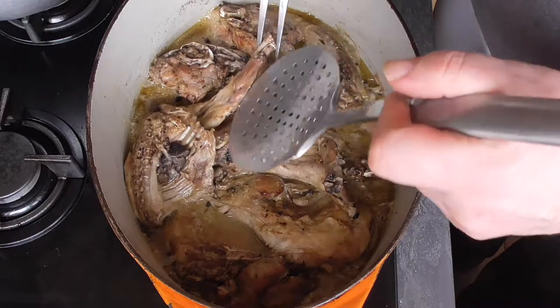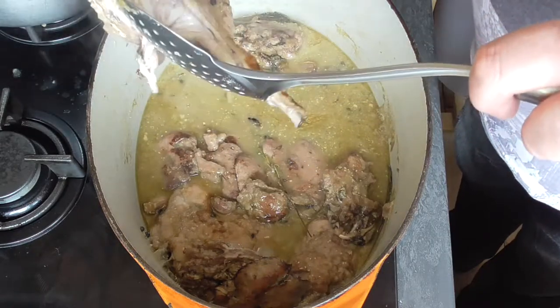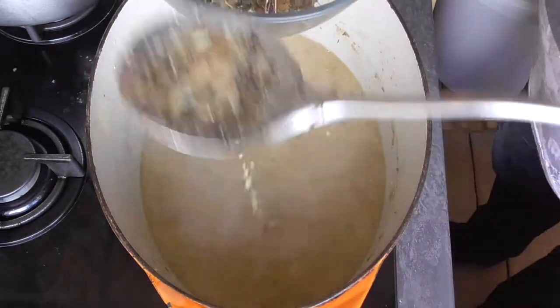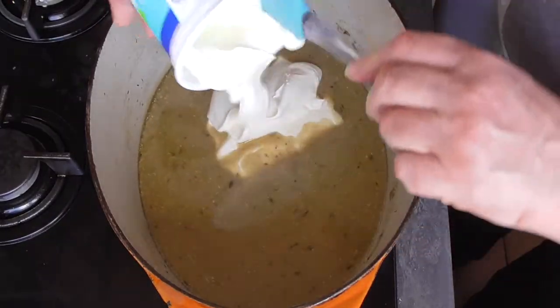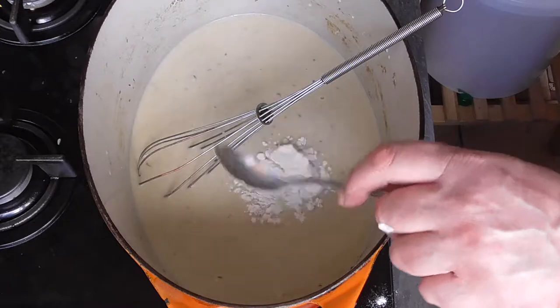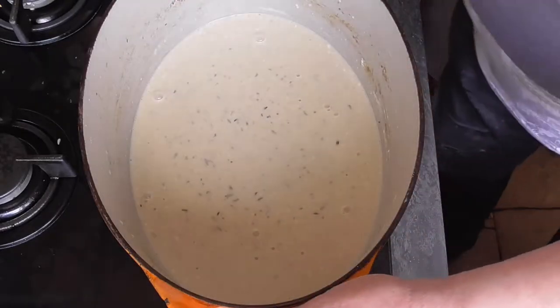Once our rabbit is ready, we're going to take it out and remove all the herbs and little bits from the pot. Pour in your crème fraîche and mix it up. Add two tablespoons of flour and give it a good stir. Set this aside.